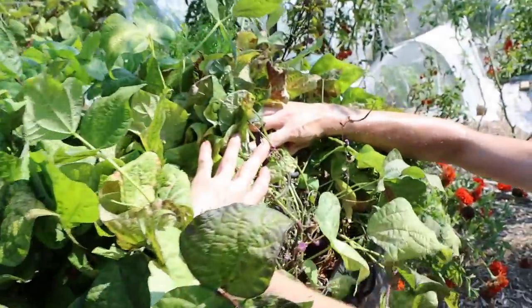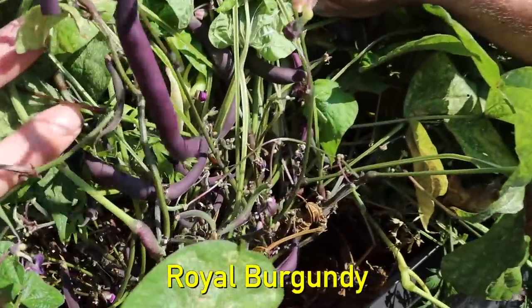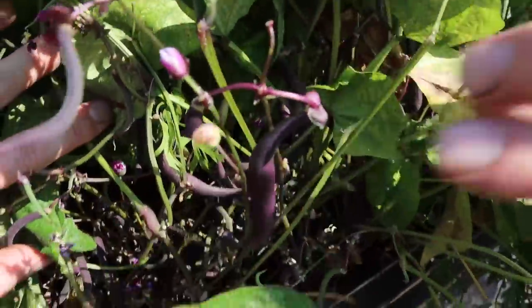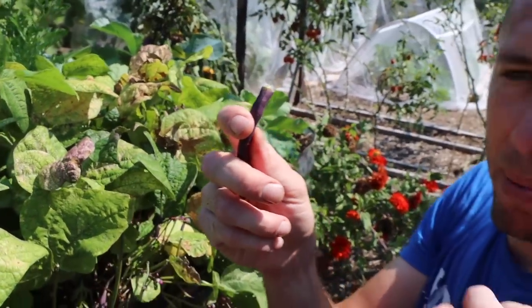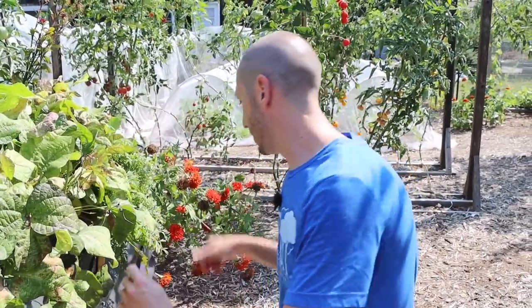We've got some purple beans up here too — look how incredibly productive this variety is, really nice stuff. These ones have more of a classic bean flavor with a little bit of sweetness up front. Really good stuff — different flavor, but still that same classic bean flavor. Amazing.